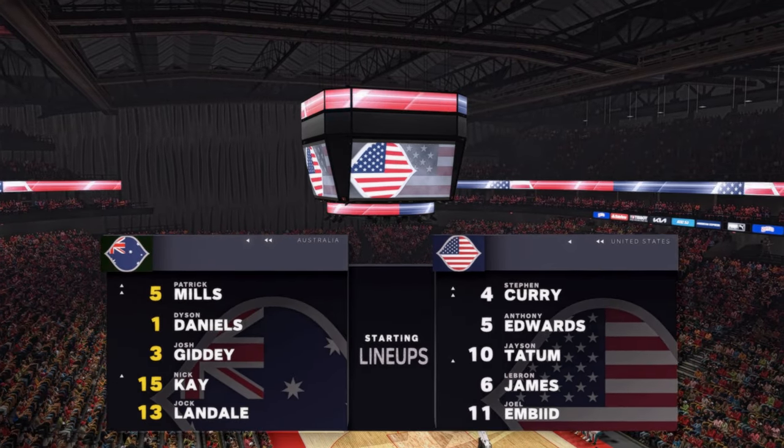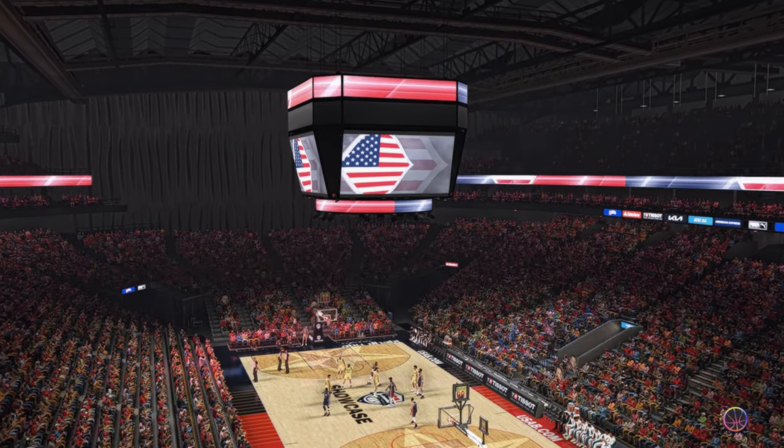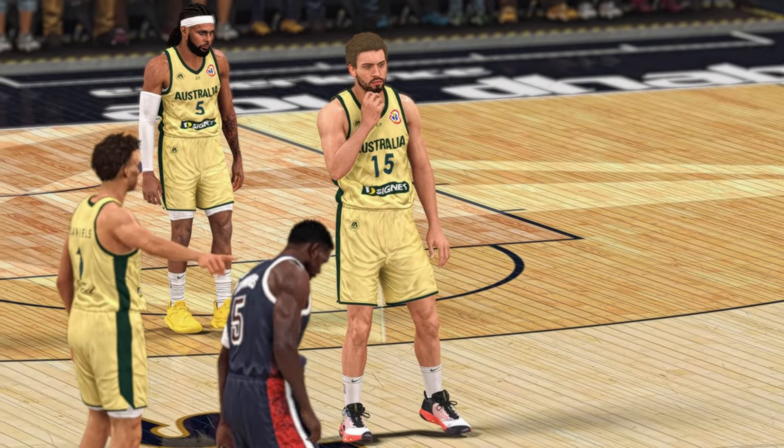Hi and welcome everyone here on 2K Sports. Can't wait to get some NBA action going. With Greg Anthony and Hall of Famer Doris Burke, this is Kevin Harlan. And joining us on the sidelines, another Hall of Famer, David Aldridge.